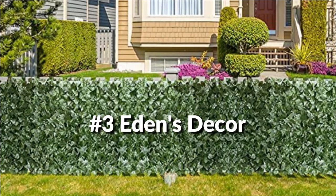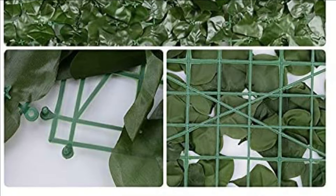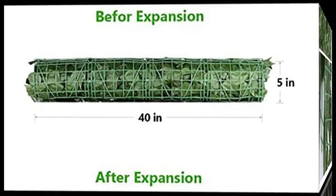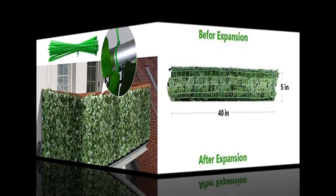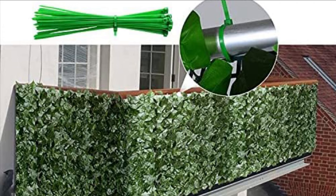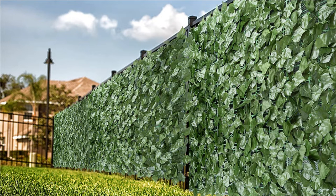On number 3, we have Eden's Decor Fence. Artificial ivy screen blocks harmful UV rays and is resistant to wear and tear. Can be used for indoor and outdoor decoration such as ivy fence cover, green wall decoration, fence screen, and privacy screen. Can be rinsed off with a garden hose. Durable, fresh-looking plastic and polyester leaves keep their evergreen look year-round and are easy to clean and maintain. Can be easily attached to any frame or chain-link fence with the zip ties included, providing enhanced privacy and decorating your living space.